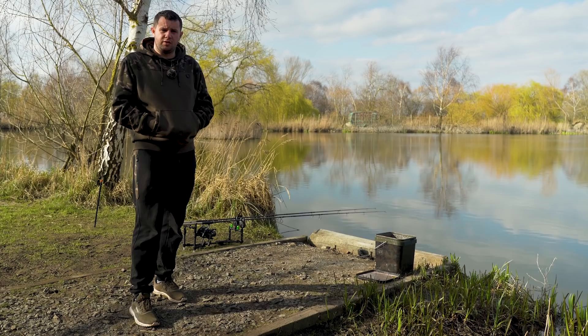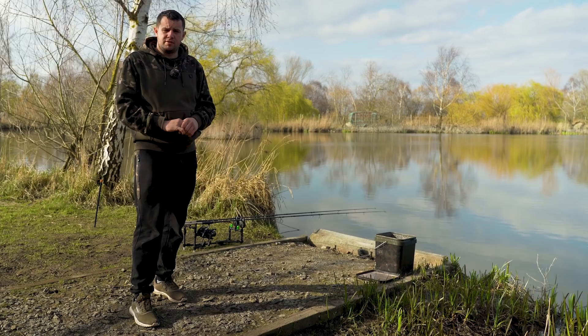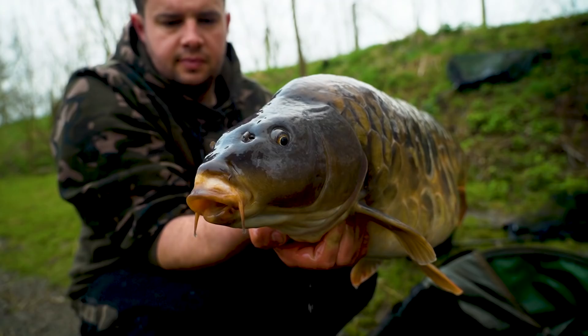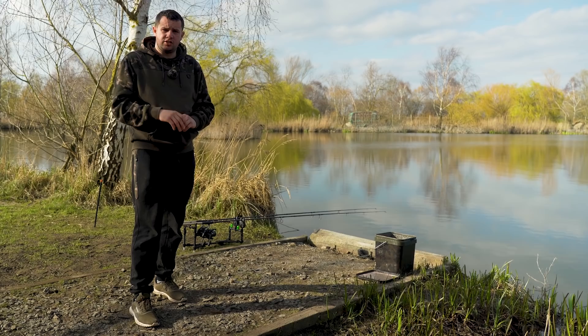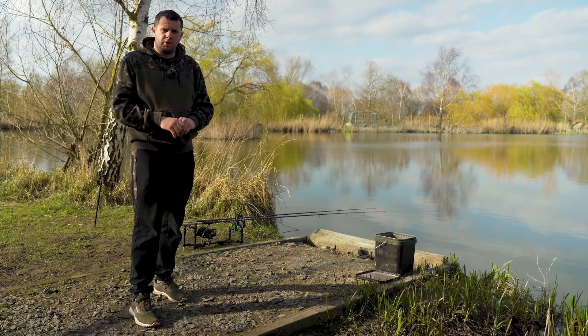It's coming to the end of my 24-hour session here at East Delft Lakes. Unfortunately, despite my best efforts of chopping and changing and trying various different zigs and colours, nothing else has materialised. But when I arrived here yesterday, having never seen the place before, to walk away today having had three fish — topped off by what I would probably consider one of the best-looking carp I've ever caught — is more than I could have ever asked for. It just goes to show: always go in with what you know works best for you, but don't be afraid to have a little lead around. If you need to change, change your tactics. And I definitely think that change in tactics brought those three bites. All that's left for me to do now is crank these in, chuck the rest of the gear in the van, swing by the drive-through and head off home.